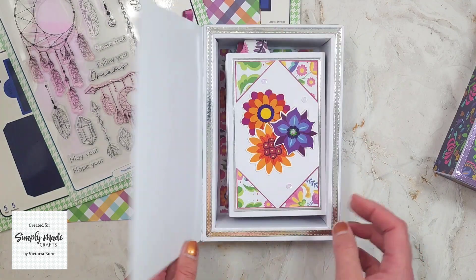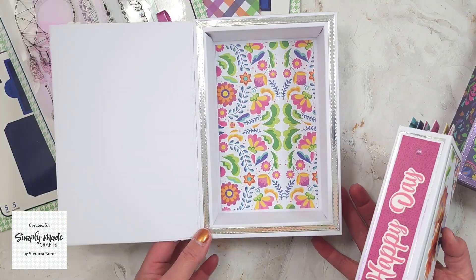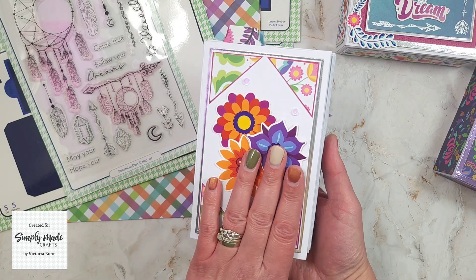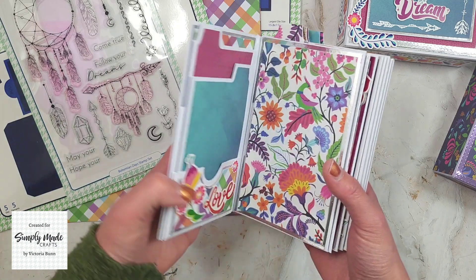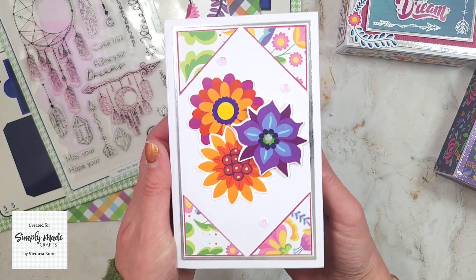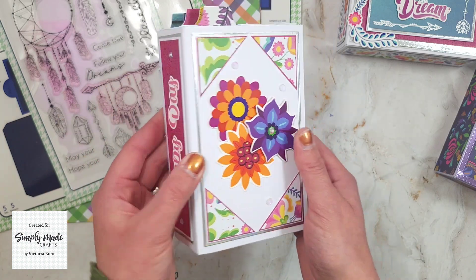The next thing I was asked to do was to make the mini album — decorate the covers and add some pockets and page inserts inside. This is what the album looks like, and I used the ephemera to decorate the front.